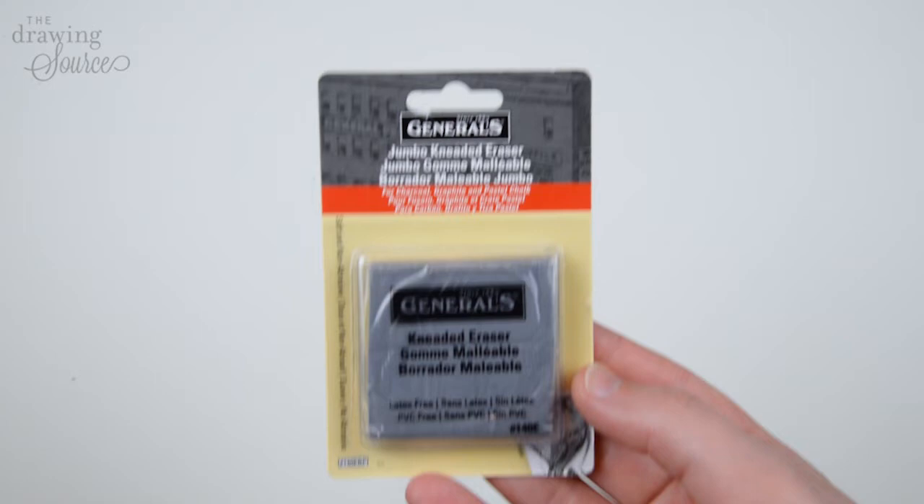Three ways to use a kneaded eraser for realistic drawing. When it comes to realistic drawing tools, your kneaded eraser is almost as important as your pencil. Let's get into why they're so great and three ways to use them.